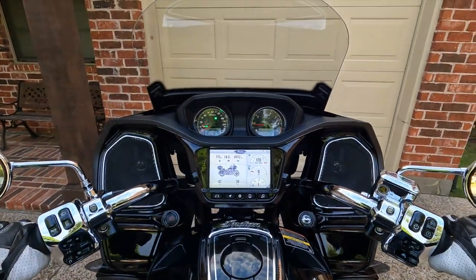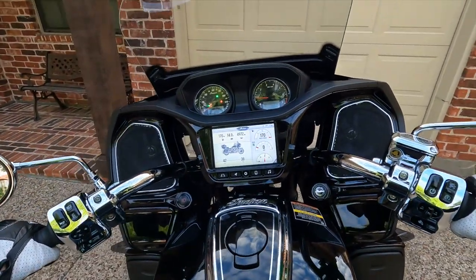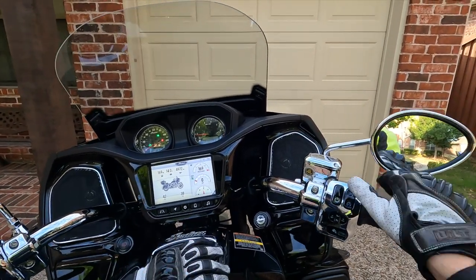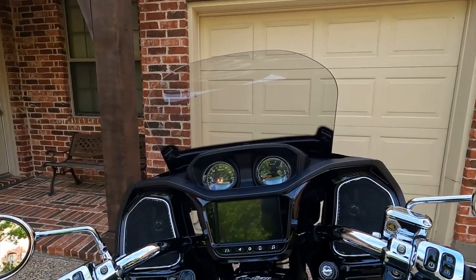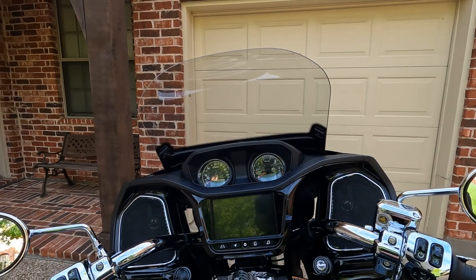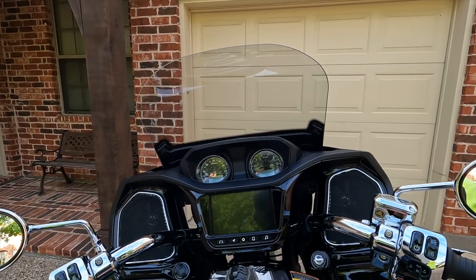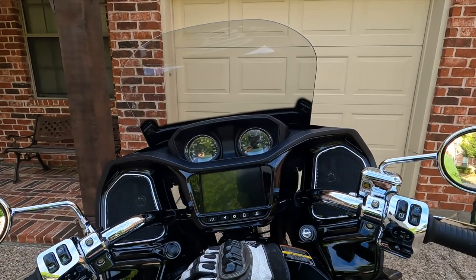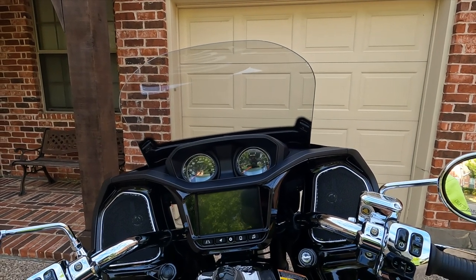You saw it out there — it just popped right into neutral, no problem. So I'm back home now and going to see if I can figure out how to get this radio to work. If you enjoyed this video, please click that like button — it really does help. Thanks for joining me today; watch for my upcoming review and comparison of the Indian Pursuit to my Honda Gold Wing. Ride often, but ride safe.